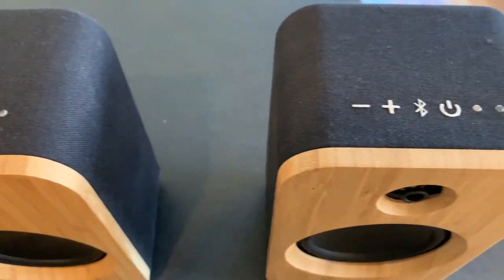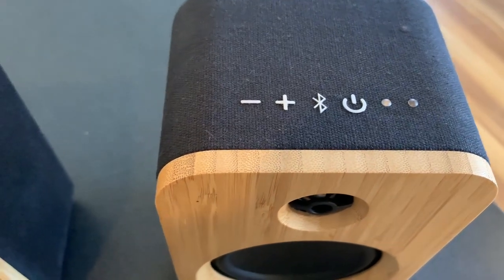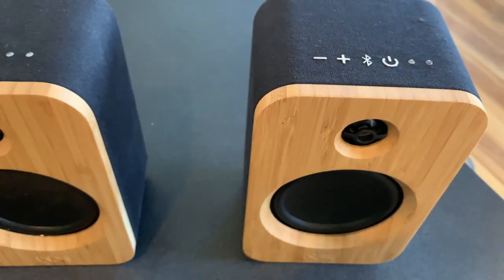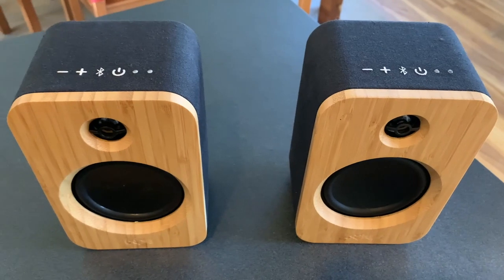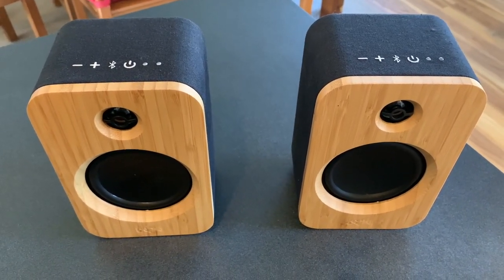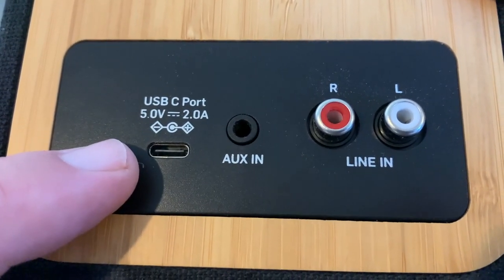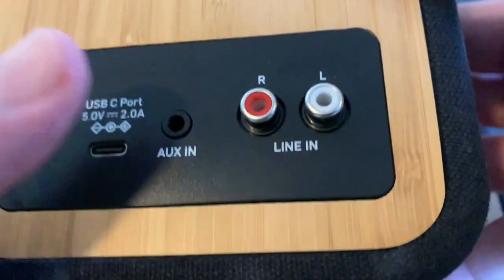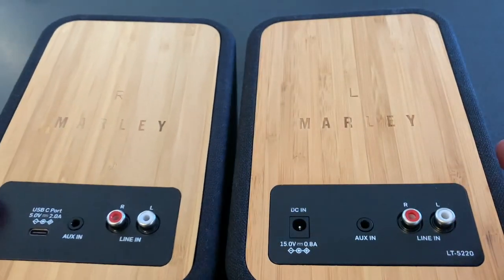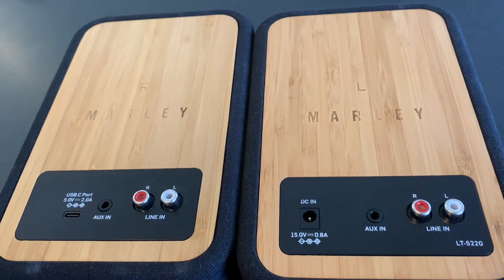So why are there two power supplies in the box? Like all powered speakers, one of these is the main, and it's permanently connected to power using power adapter number one. One of the things that makes the Get Together Duos different from typical powered bookshelf speakers is that the second speaker is equipped with a rechargeable battery, so it gets the second power supply, which is actually a USB-C charger.